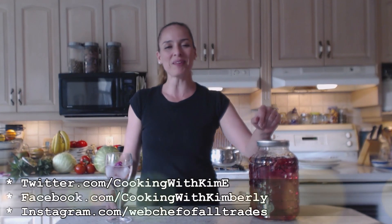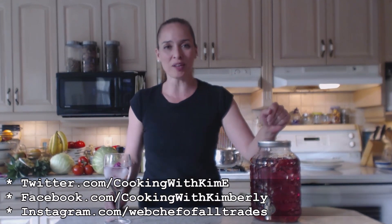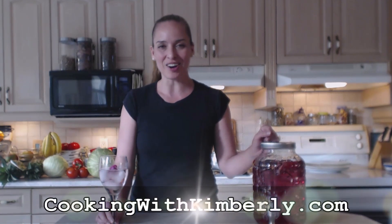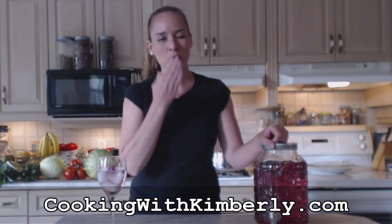Follow me on Twitter at @CookingWithKimE. Check out my Instagram at Instagram.com/WebChefOfAllTrades. You can find my shows at YouTube.com/CookingWithKimberly and come to my website at CookingWithKimberly.com. Be a champion in your kitchen and eat deliciously. Bye!